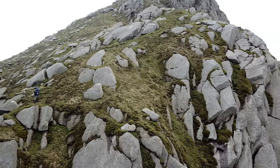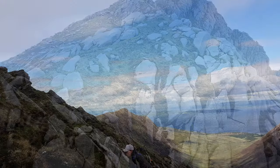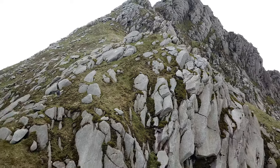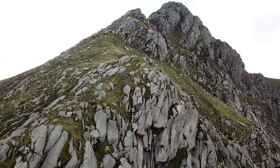And the nearer I got, the more determined I was to get onto the top, with a touch of summit fever. And even though I felt the pull of the summit, I couldn't resist going over to the steep side of the mountain to have a look down Glen Sanex.